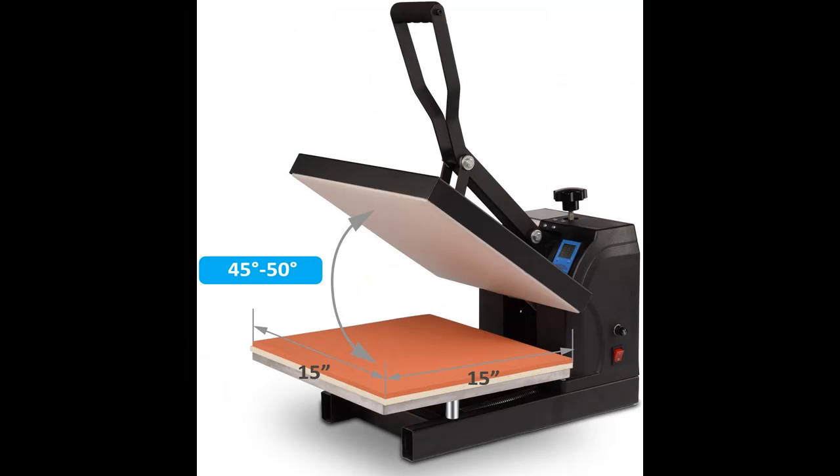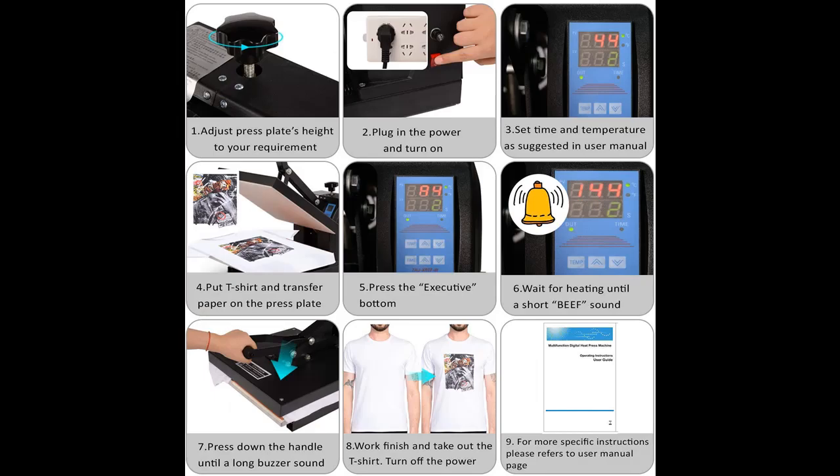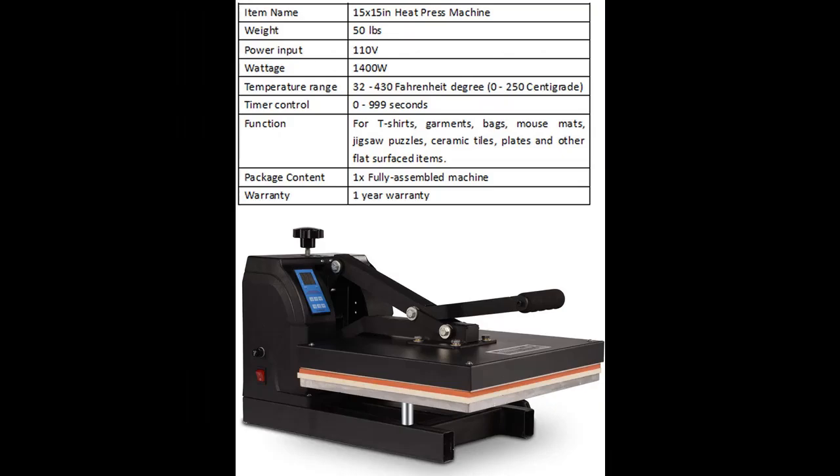Equipped with the latest digital LED temperature and time display controller. Temperature: 32 to 430 Fahrenheit degrees. Time: 0 to 999 seconds. When the timer reaches zero, an audible alarm will sound. This will avoid overheating your projects.